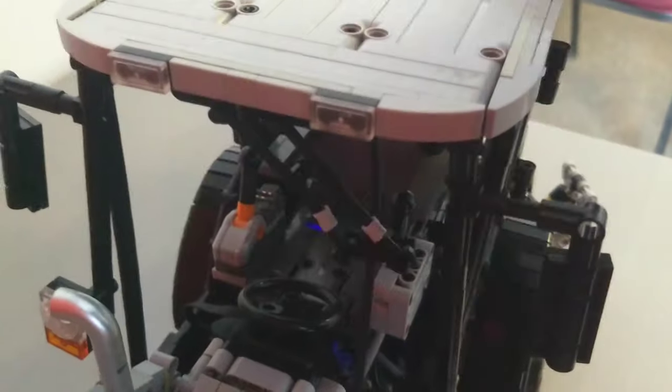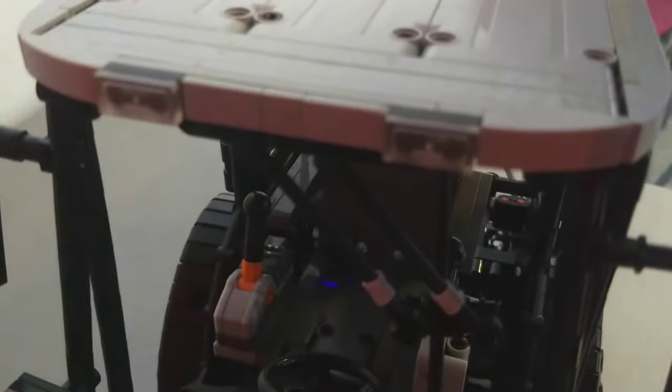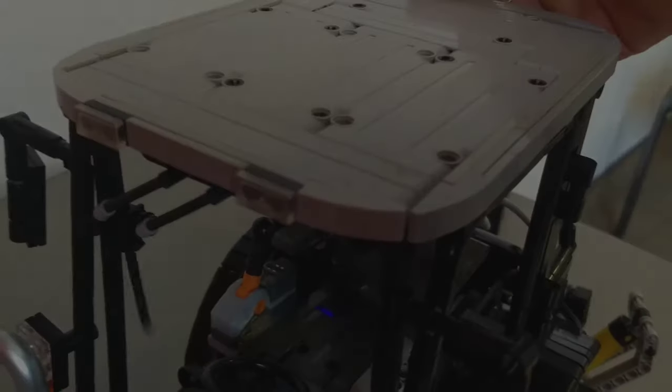One function that I'm kind of happy with is I got a pantograph windshield wiper setup going. We're just using these bar pieces, and then robot claws connected by very short pieces of pneumatic hose, and just controlled by this little lever at the back. That's just something I saw on the real one and thought it would be fun to incorporate.